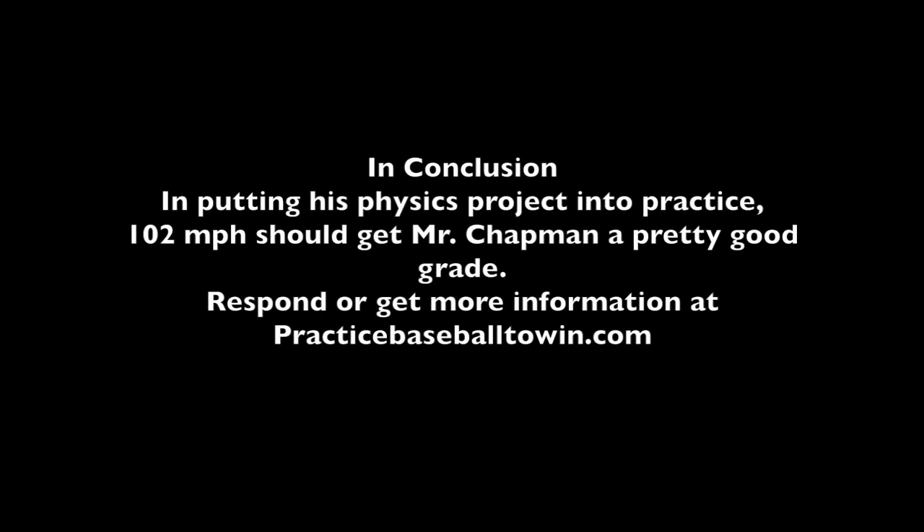When it comes to putting his physics project into practice, Mr. Chapman has done a pretty good job, and I think his grade should come out really close to an A, if not an A+. If you want to get a hold of me, try practicebaseball2win.com. I look forward to hearing from you.